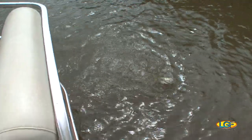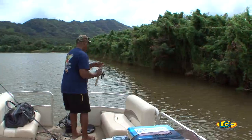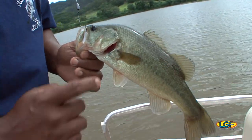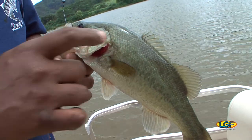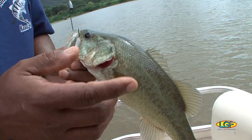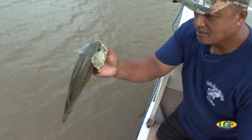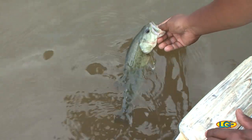He called it. Another largemouth. You see the largemouth? You see this lateral line right here? That's what they call a lateral line — that's what they sense vibration with. That's their hearing mechanism. And this is what they call a Northern strain largemouth. A five, six pound Northern strain largemouth is a 10 to 15 year old fish.